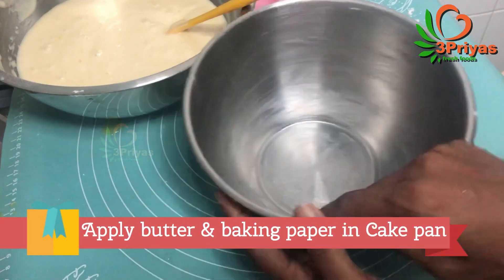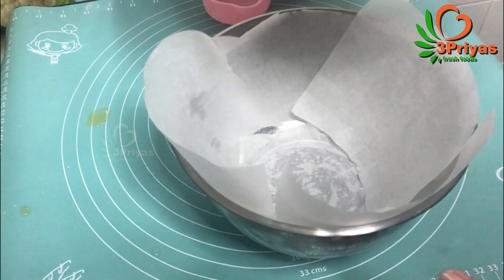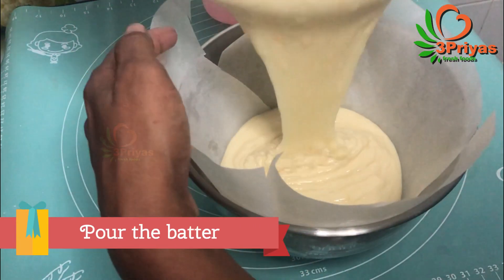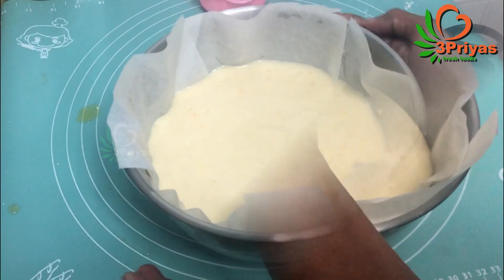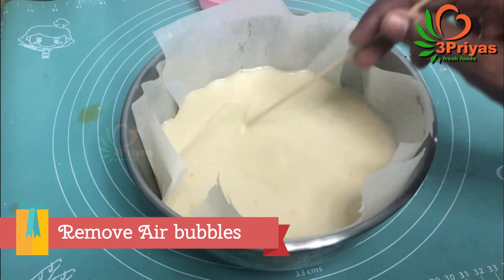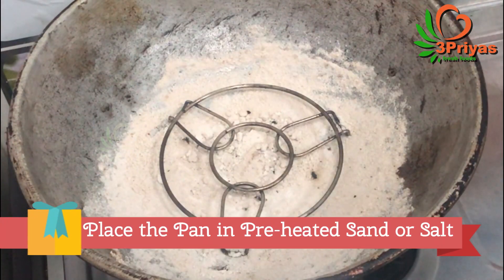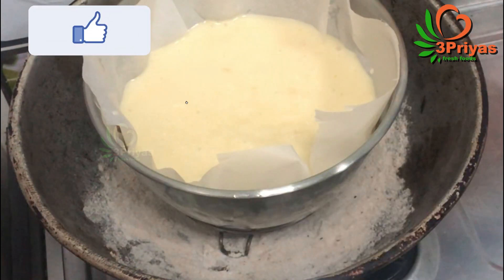We will put a baking paper and put butter on the butter paper. We will put it on the side and put it on the baking paper. We will put it on the inside and remove the air bubbles.